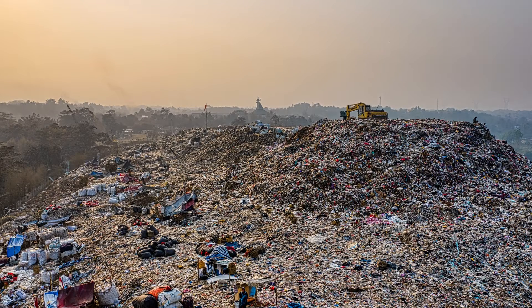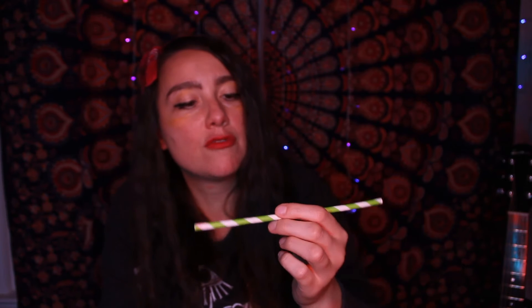First things first, you've got to get a straw. And if you can, please find an environmentally friendly one so that we don't keep hurting the sea turtles in the ocean. Mine is a paper straw — you can find these anywhere, Amazon, even though Amazon is not environmentally friendly, but we're trying. You can get them in metal form or glass form, although glass can break. I personally prefer the metal and the paper.